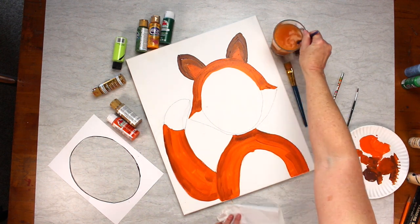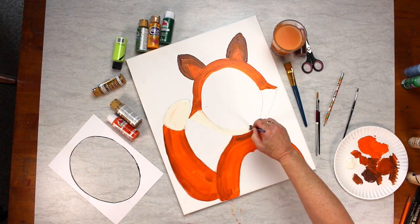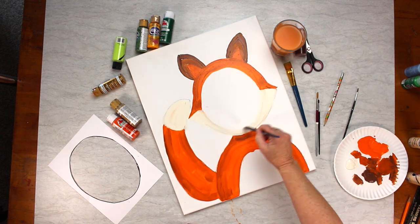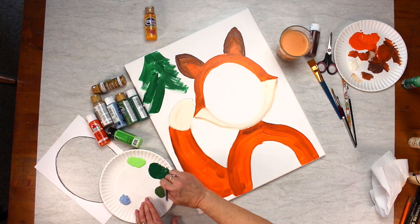It gives it a little bit of dimension. Then I finish up — after cleaning my brush well — I use white on the tip of the tail, bottom of the chin, and that tummy area. And it's okay if it gets a little orange in there, that's okay.